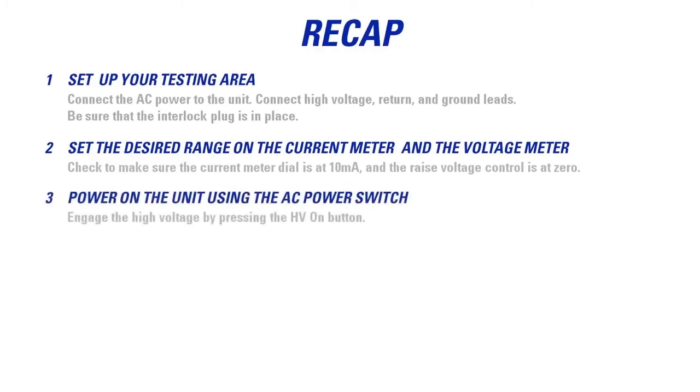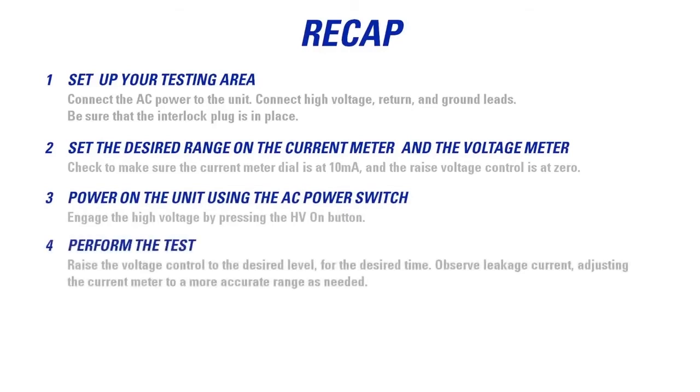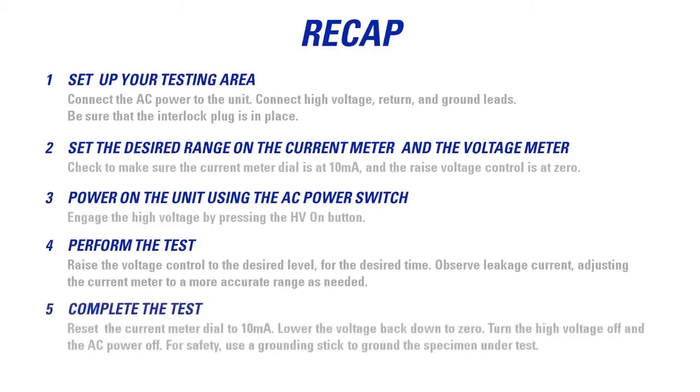Power on the unit using the AC power switch. Engage the high voltage by pressing the HV on button. Perform the test — raise the voltage control to the desired level for the desired time. Observe leakage current, adjusting the current meter to a more accurate range as needed. Complete the test: reset the current meter dial to 10 milliamps, lower the voltage back down to 0, turn the high voltage off and the AC power off. For safety, use a grounding stick to ground the specimen under test.